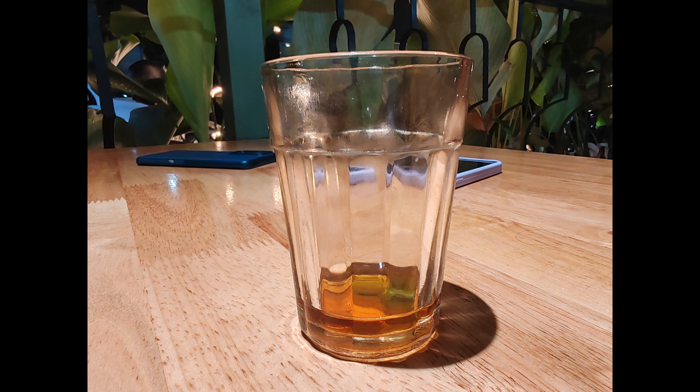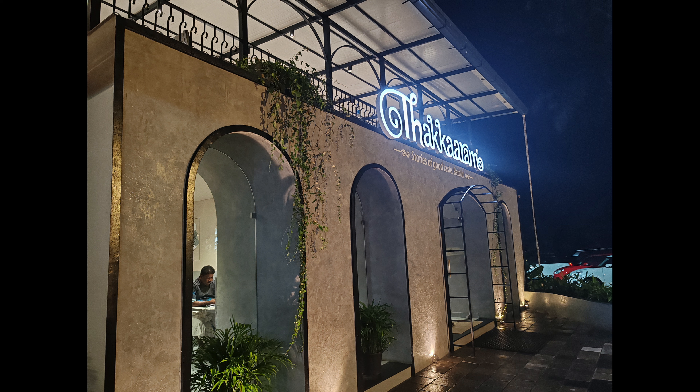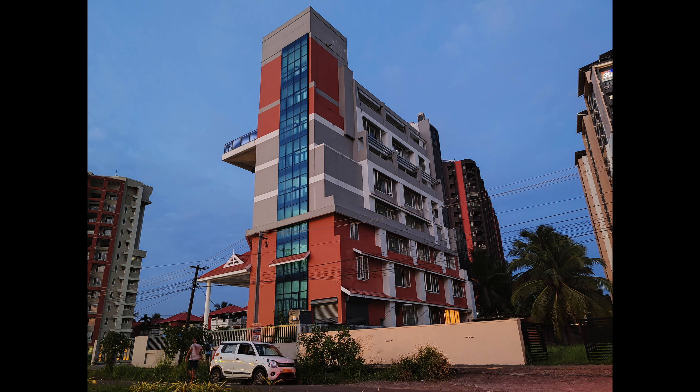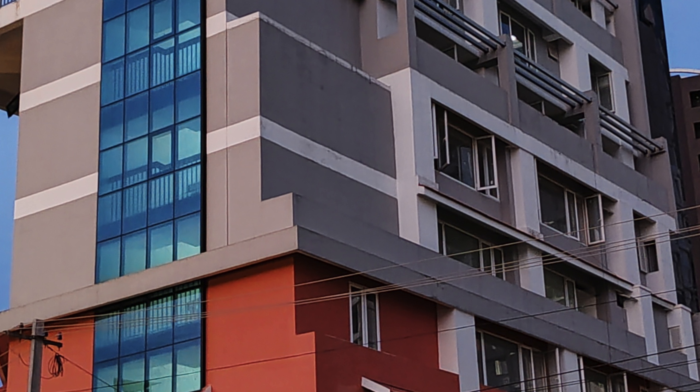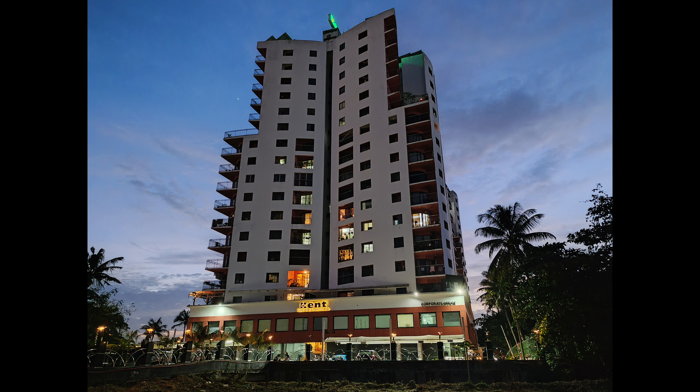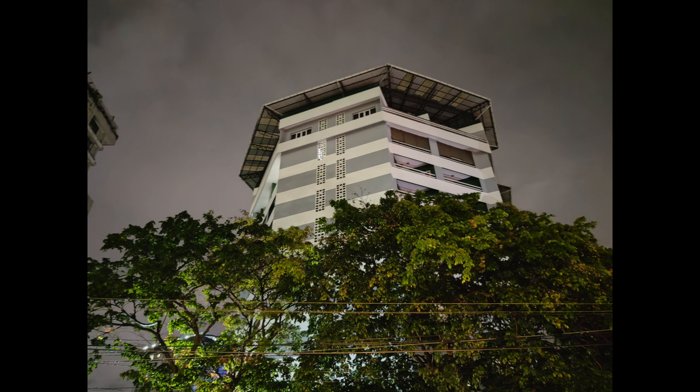Moving on to low light — in indoor lighting conditions with artificial light, it produces pretty good results. These images are also taken at sunset, and there's a good amount of detail with noise kept to a minimum. Even when you zoom in, there's plenty of detail on offer. One of the specialities of this device is that even without optical image stabilization, it produces really good low light images. In extreme low light there is a bit of noise, but it is definitely manageable.